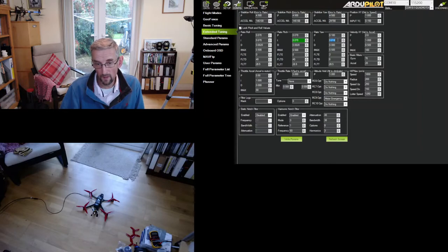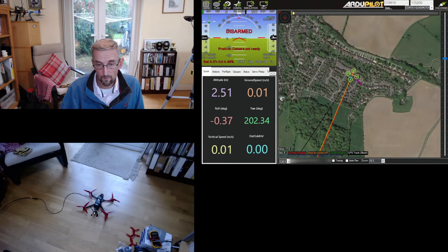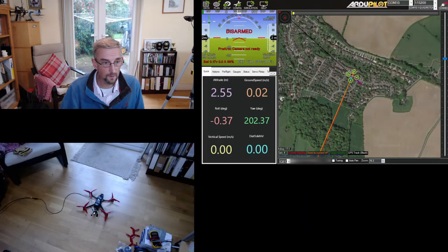Yaw I is 10%, so it's 0.01. I've reduced all my PID values and I'm going to disconnect and try it again.